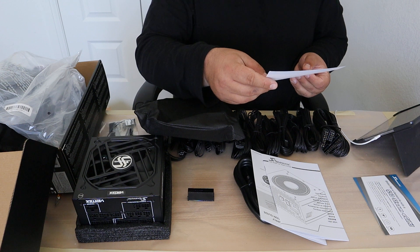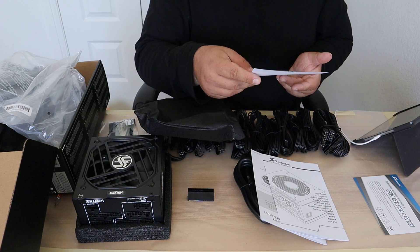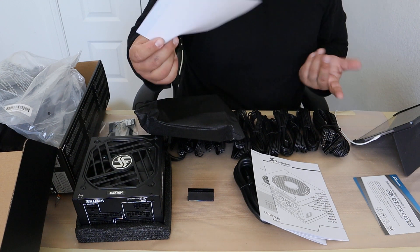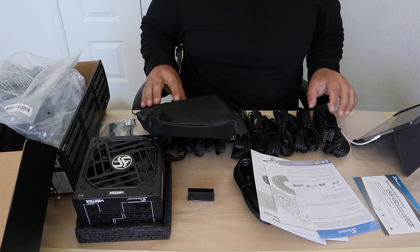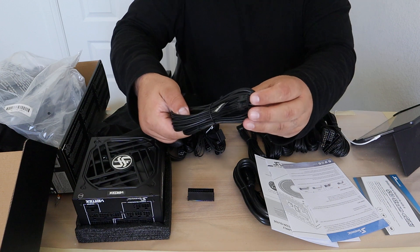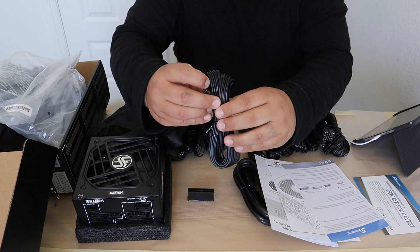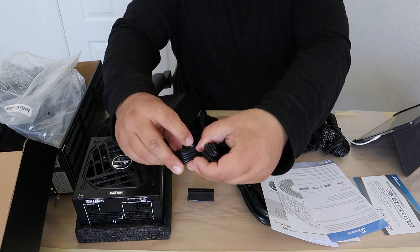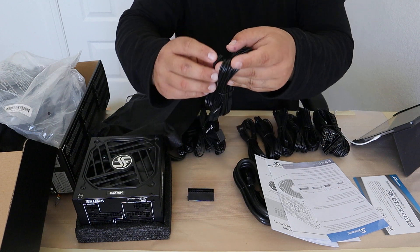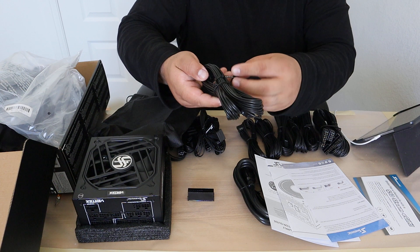As far as the documentation shows, it doesn't really say what the N on that 12-volt high-power cable end means. You've got two different ends: this one is the bare end, and then you've got this other end that has an N on it. I was thinking maybe it stands for neutral — that's probably not right at all, but that's what I was thinking.